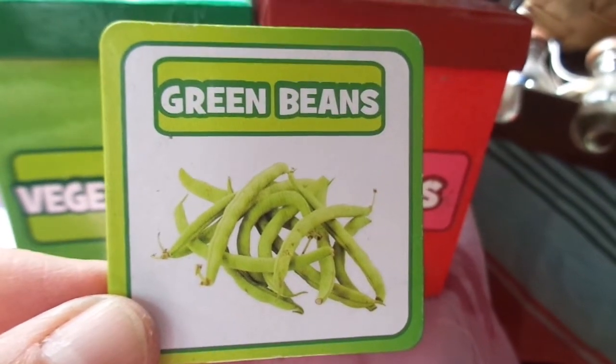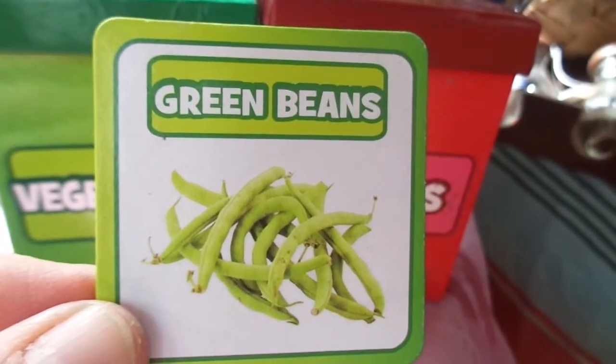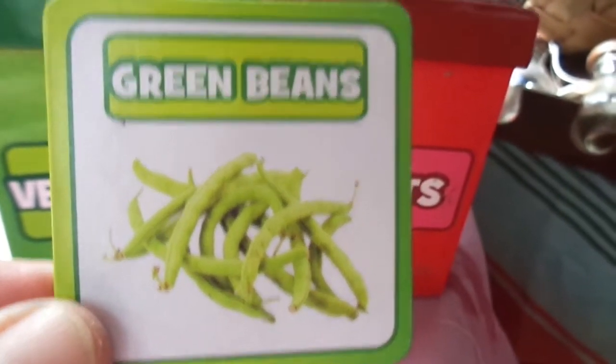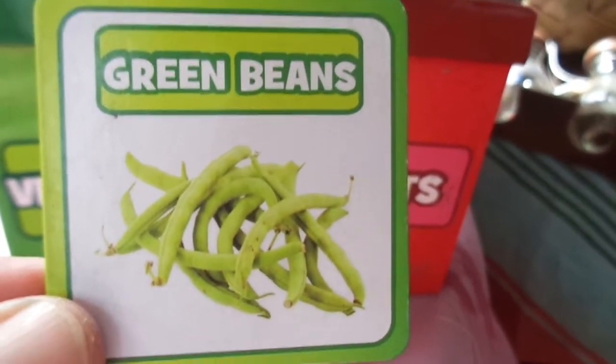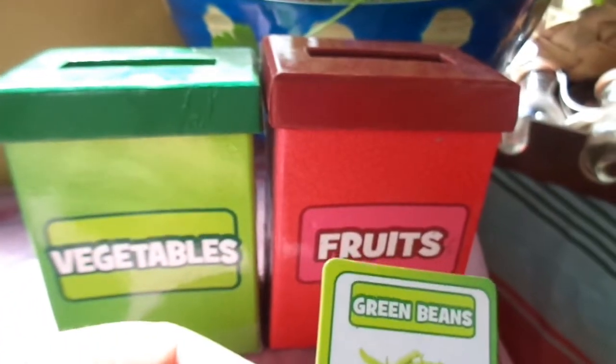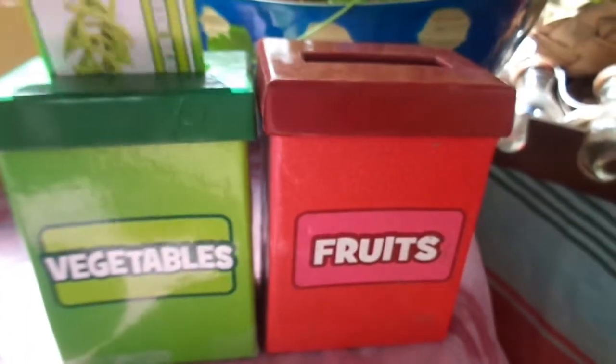What is next? Green beans! Green beans are something you can grow in your garden. I remember as a child having to bend down and pick all the green beans off of the plant because they grow really low — you have to get low down and snap the beans. Are green beans vegetables or fruits? They are vegetables, right!